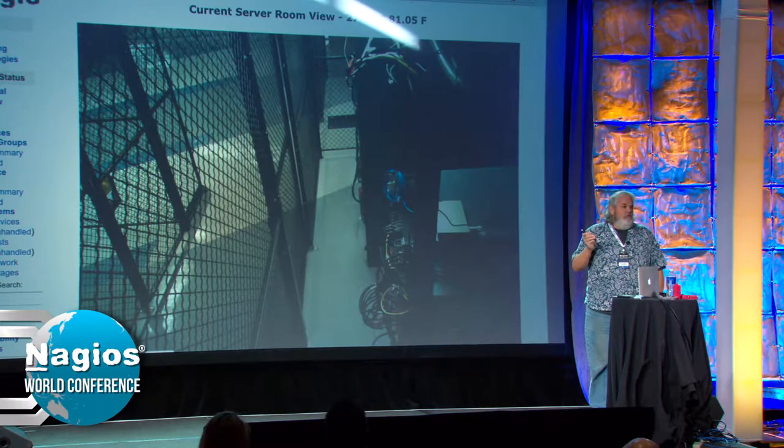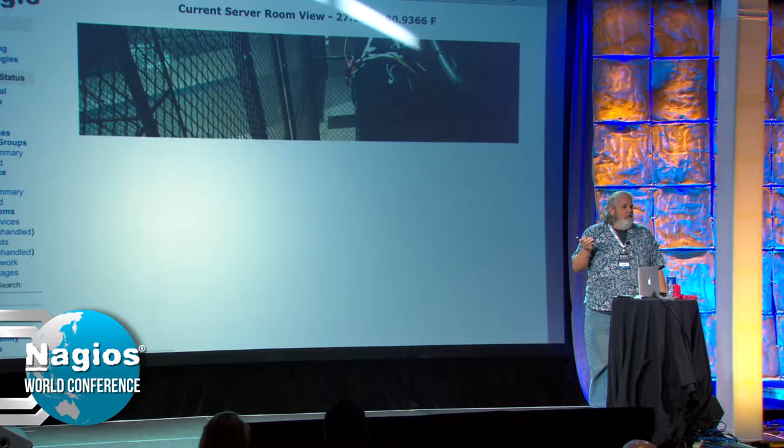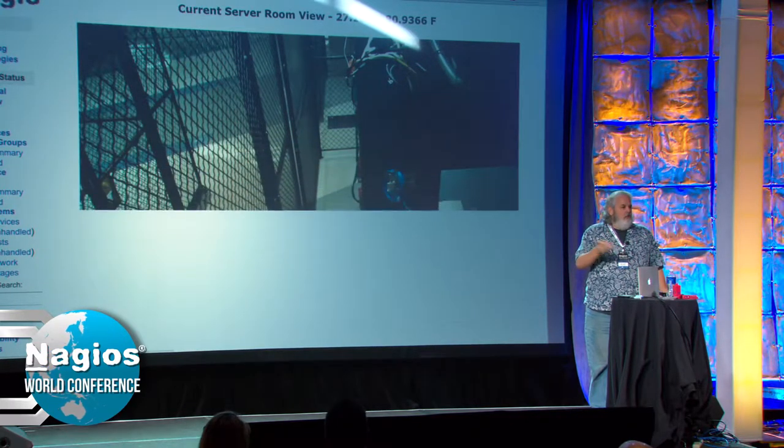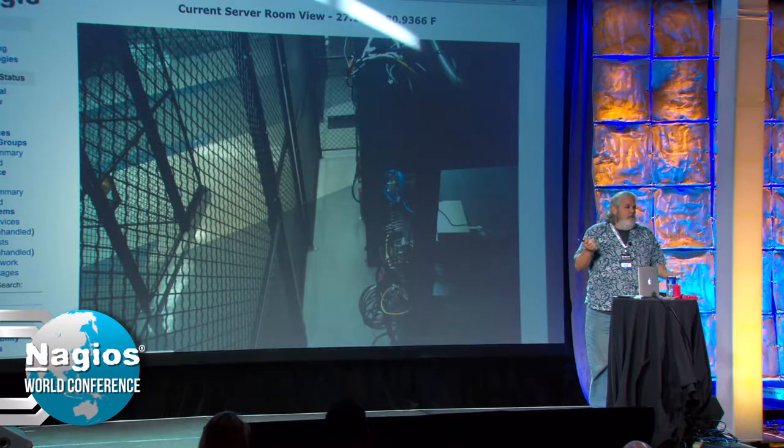It really surprised them the first time we went there at 10 o'clock at night and the lights were off. Well, if there's nobody in there, it doesn't trip the motion sensors and the lights go out after some period at night.